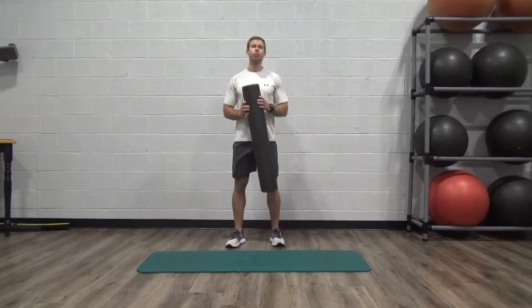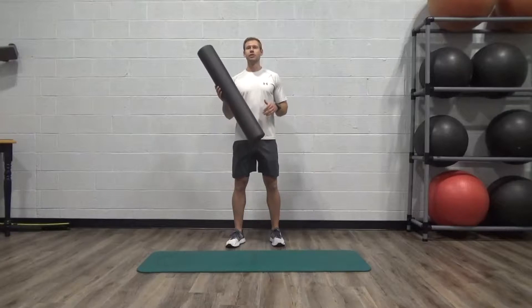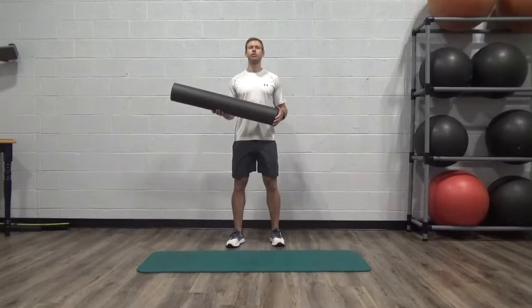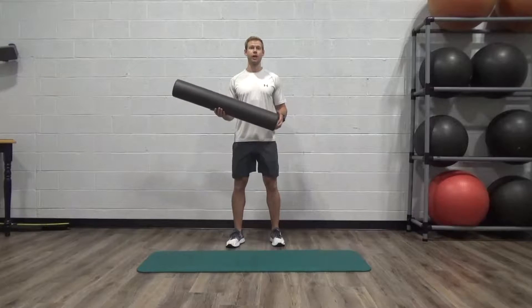Soft ones don't really do much good for what we're trying to address. Foam rolling is a great tool to help aid in stretching for mobility. We're going to use foam rollers to break up tension that is in our muscles and in our fascia.